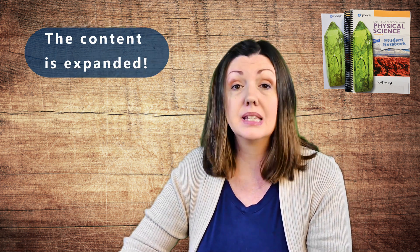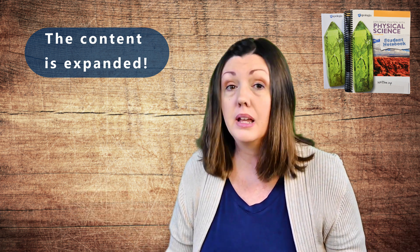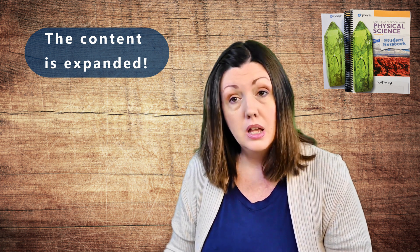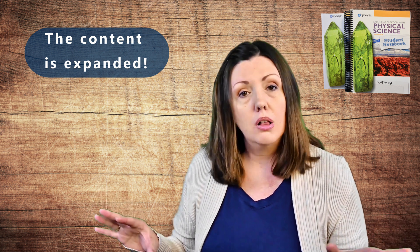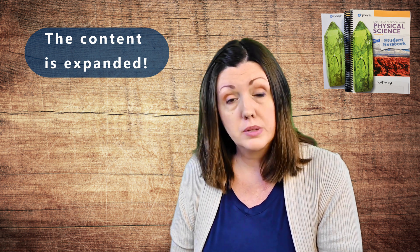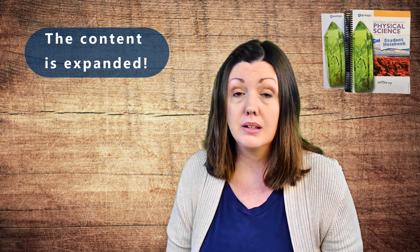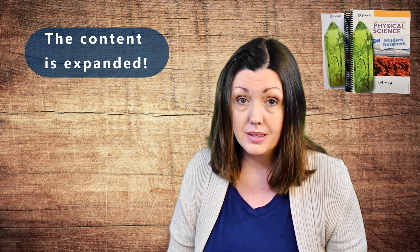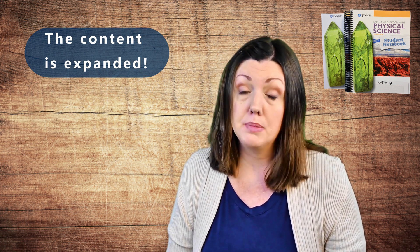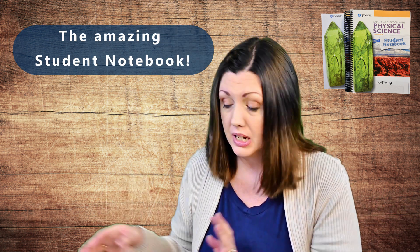The third reason we love Apologia Physical Science third edition is the expanded content. They've actually rewritten the entire content of the course to make it a more complete physical science course — it covers chemistry, physics, and earth science, giving a great foundation for all the upper-level science courses your child will take in high school. Apologia does recommend this course be taken in eighth grade, but they also recognize it meets the requirements for a ninth-grade level lab science, which is how we're using it.